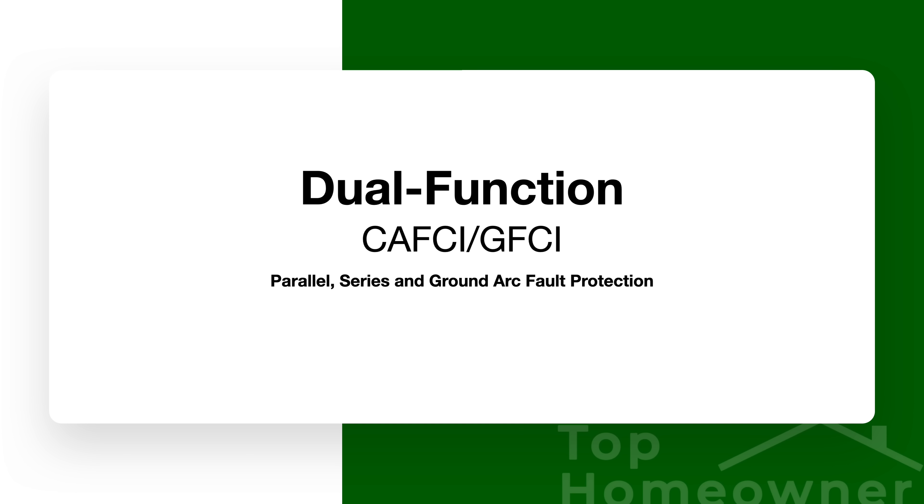CAFCI is designed to detect and react to those series arc situations as well. If you want to protect against all possible arcing situations, you really need CAFCI in place. To protect against a ground fault, you still need GFCI. Thankfully, you don't have to choose — you can go with a dual-function CAFCI/GFCI breaker. If you want the ultimate level of protection, look for dual-interrupt breakers, provided your breaker box is new enough and your budget allows.